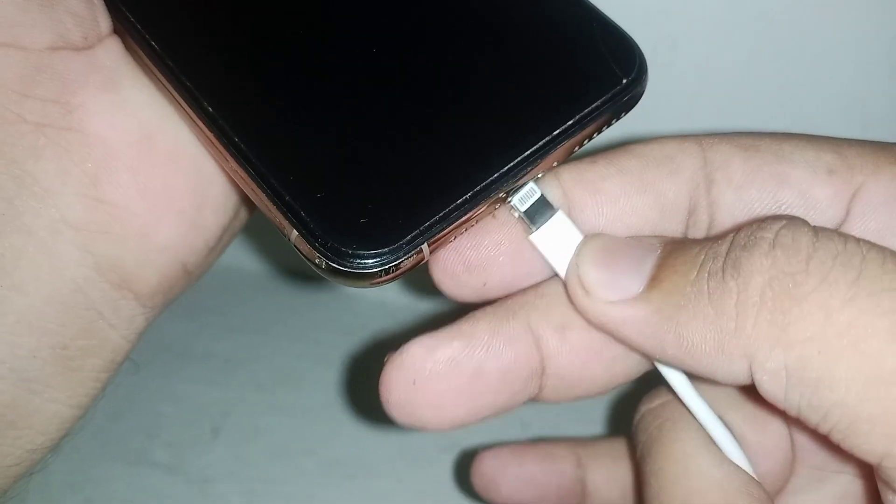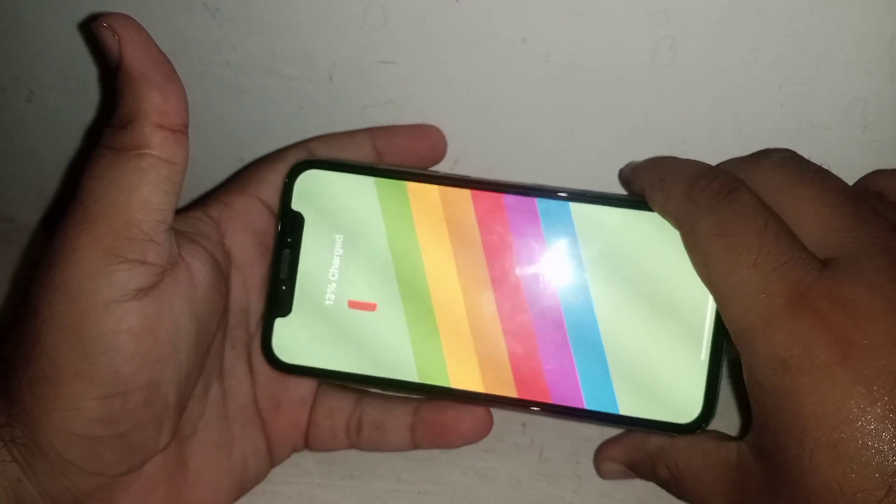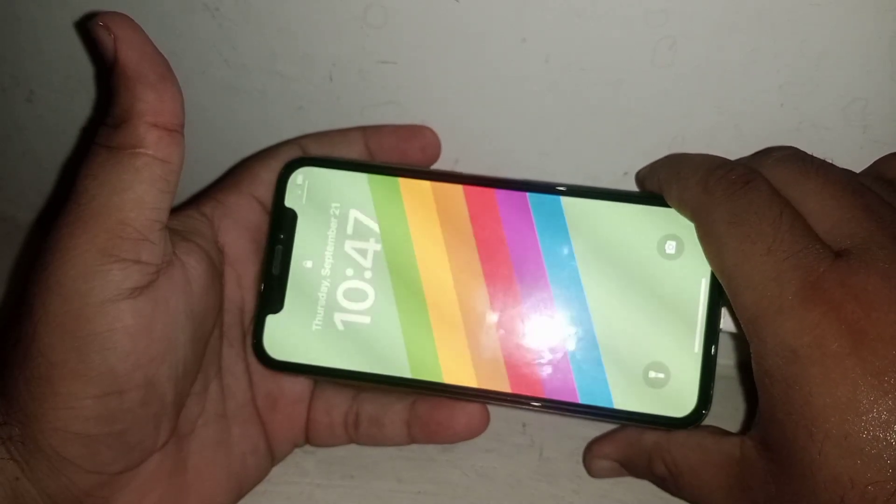First of all, switch on your phone and put your charger. As you can see, standby mode is not working. So how to fix it?